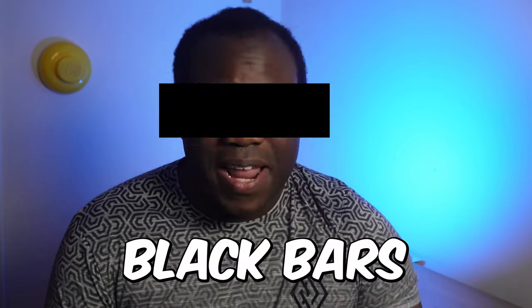Hey, it's Andre, welcome back to another LumiFusion tutorial video. If you're looking for ways to add censors to your videos in LumiFusion, I'm going to show you three different censoring methods. The three methods are the beeps, black bars, and blurring — and all three of them are really easy to do. This can be done on Apple Silicon Macs, iPhones, and iPads.